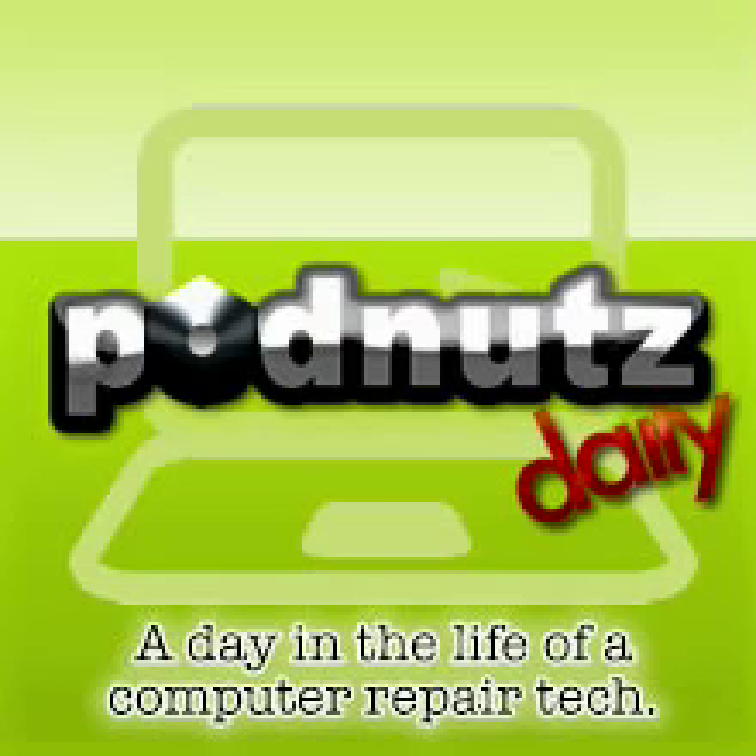I had an HP laptop that kept rebooting — it would get halfway through the Windows load screen and keep rebooting on itself, no blue screen. I just ran check disk /R, then fixboot directly after that, and that worked fine — fixed that machine. Did that on two machines today. Love check disk. I love it because it works.